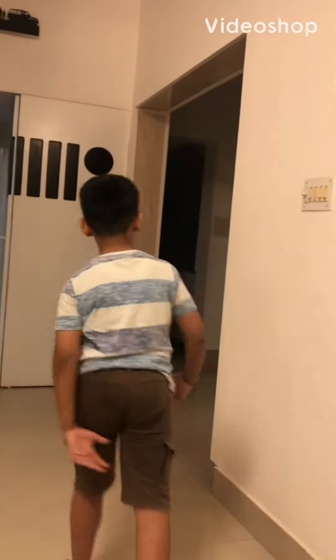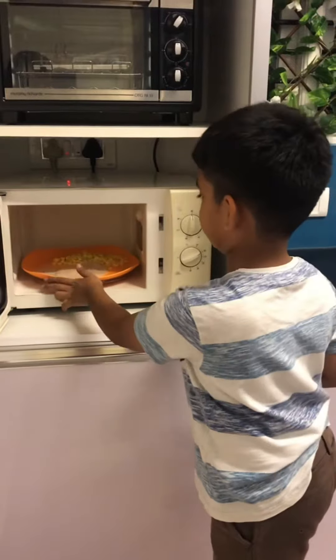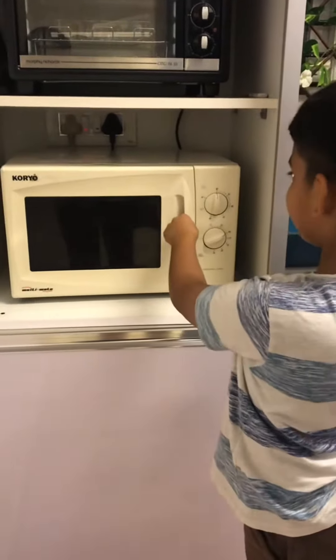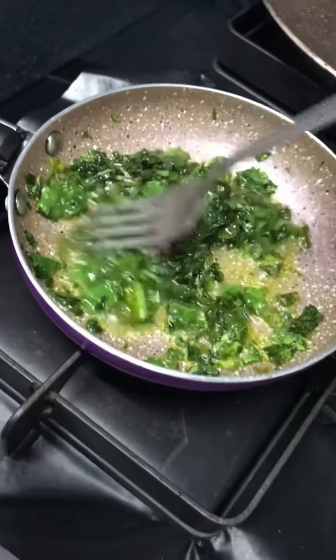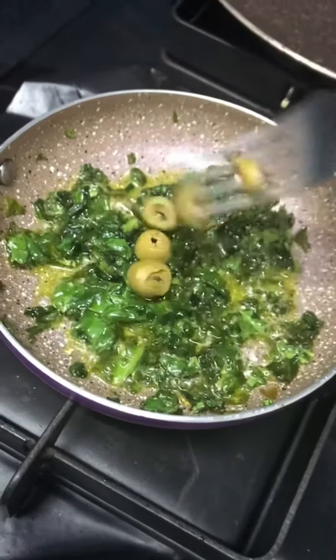Come, let's have pizza today. Let's eat some corn and sausage. Try some garlic with butter and oil. Add olives to this.